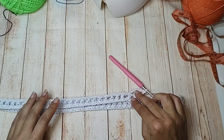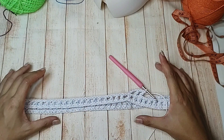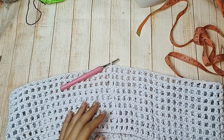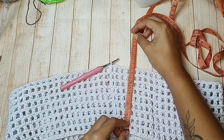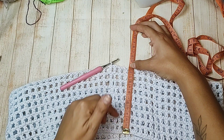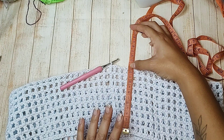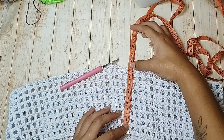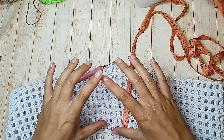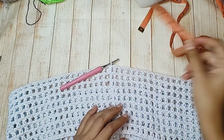Então, eu já tenho 1, 2 — vou trabalhar mais 7, totalizando 9 carreiras. Com as minhas 9 carreiras, fiquei com aproximadamente 13 centímetros. Façam aí os 13 centímetros, a não ser que queiram fazer menos ou mais — fica a critério de vocês. Essa parte é praticamente a parte de cima, da cintura alta. Agora a gente vai começar a parte de baixo.